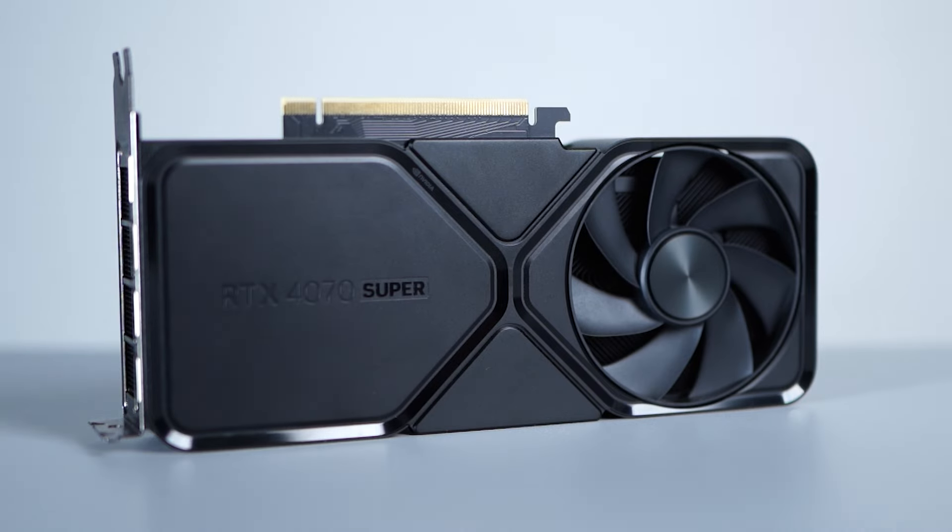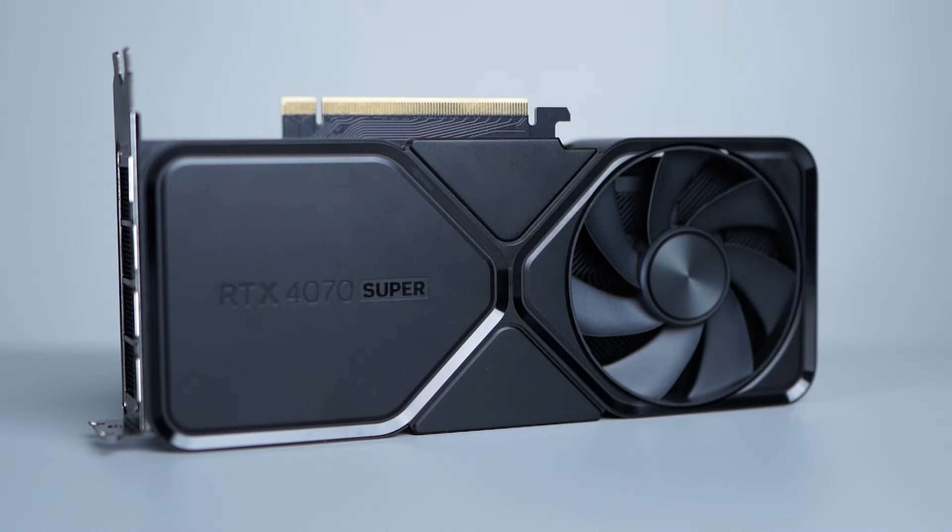Hey guys, welcome back to the channel. I'm Florence George, you are watching 91 Mobiles, and today we are going to review Nvidia's latest RTX GPU, the Nvidia RTX 4070.